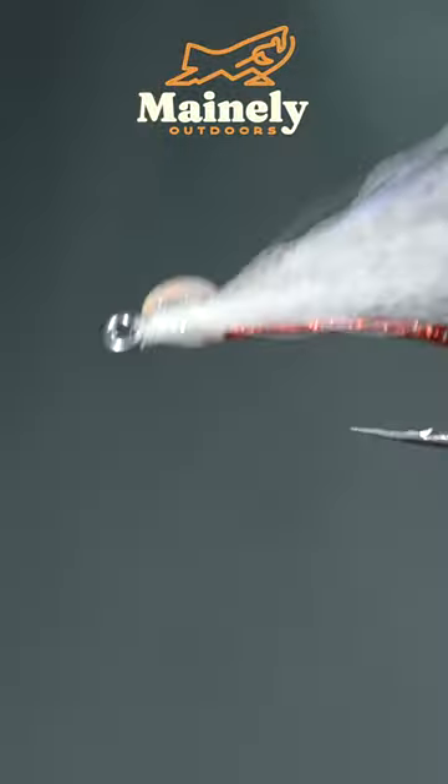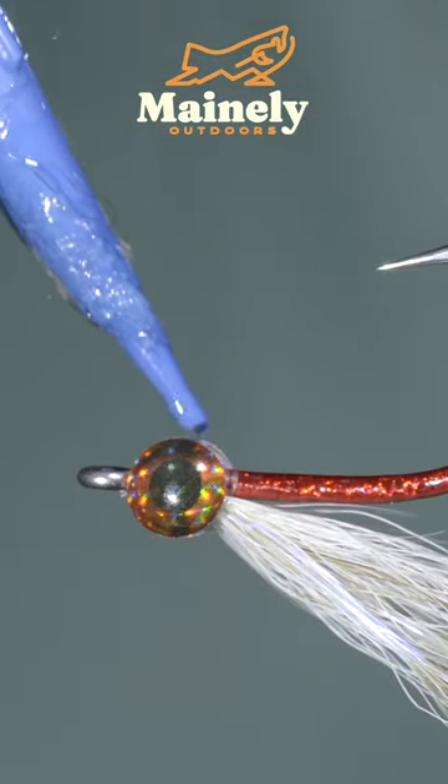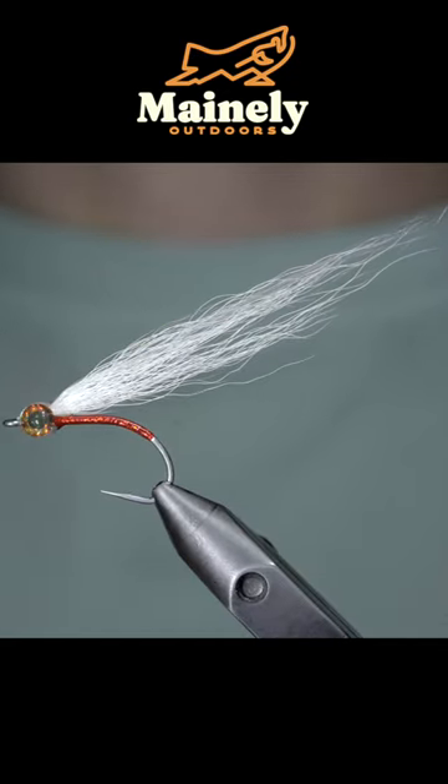And secure some eyes to either side of your fly. Fill with some UV resin, fix in place with a UV light, and this is a saltwater minnow that's sure to catch you some fish. Subscribe for more, and I will see you in the next one.